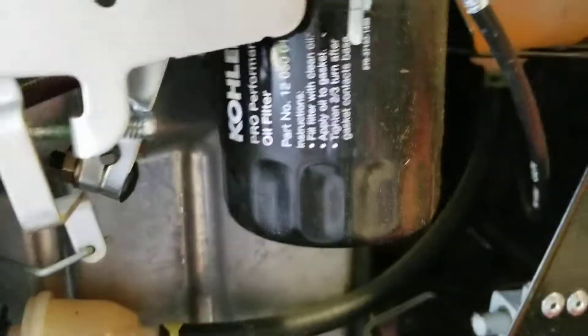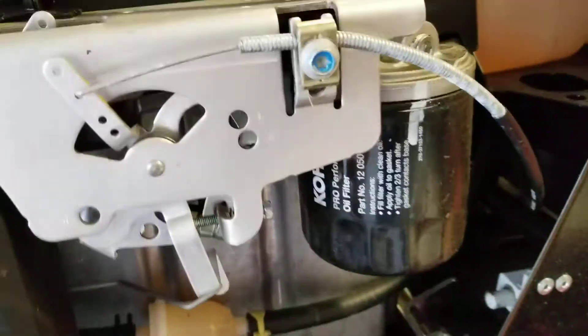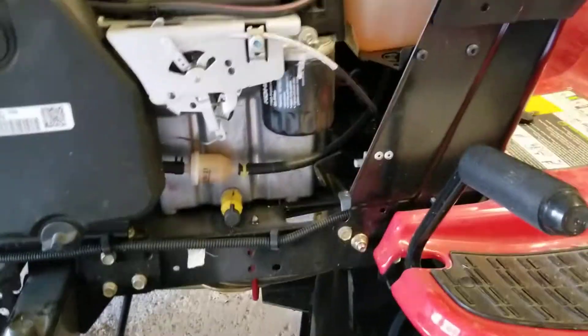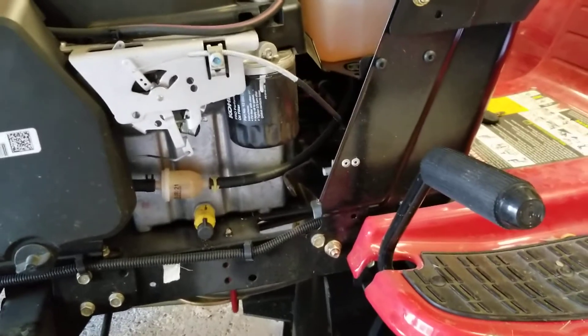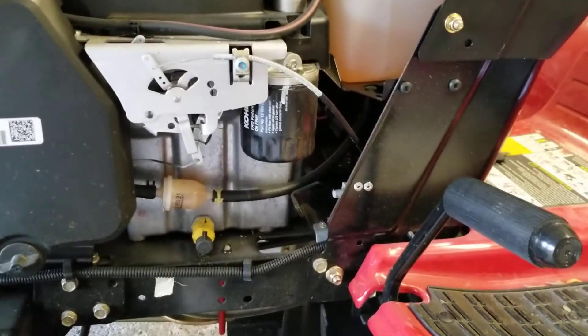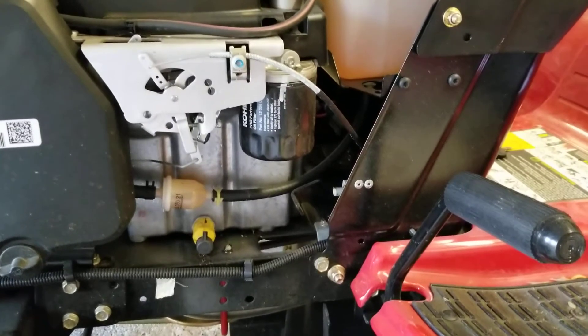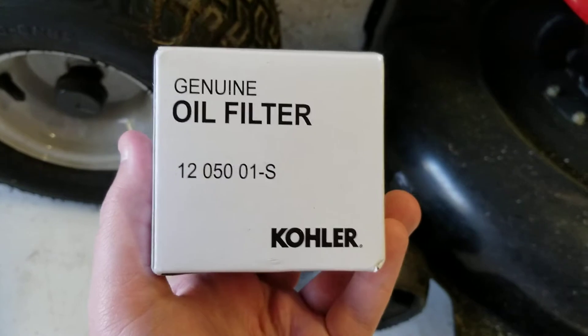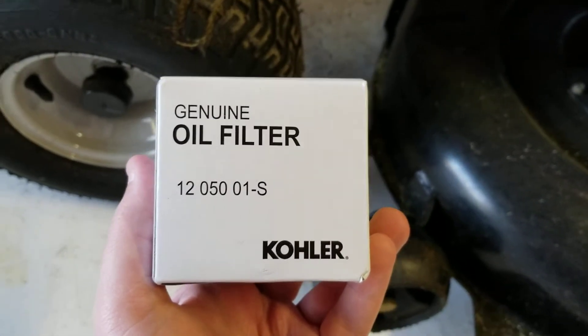It's like five or six bucks to get one of these replacement Kohler filters. If you're wondering about the engine, this is the Kohler Courage — 19 horsepower. The replacement filter from Kohler you can actually find on Amazon, like I found mine. Mine was $6.19 at the time I was filming this video. I got free two-day shipping. Here's the part number: 12050-01-S.